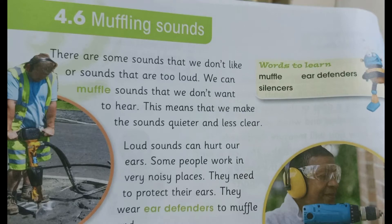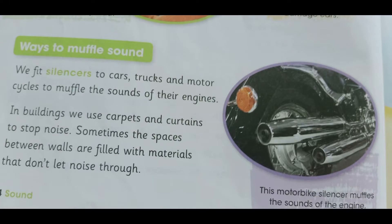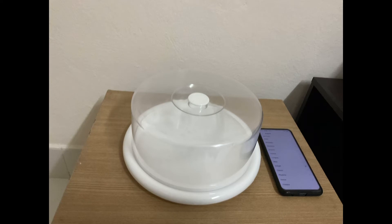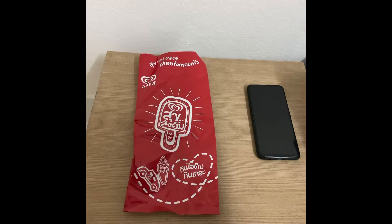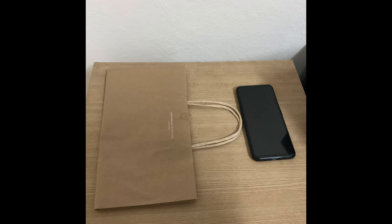There are many ways to muffle sound, and for our experiment we have to find which material muffles sound the best. In this experiment, I'll be using a plastic container, a box, a plastic bag, and a paper bag.